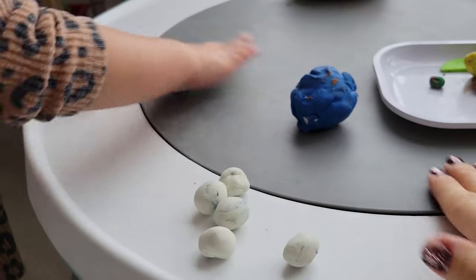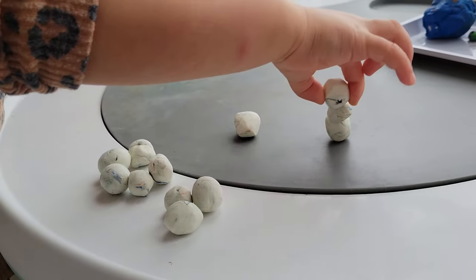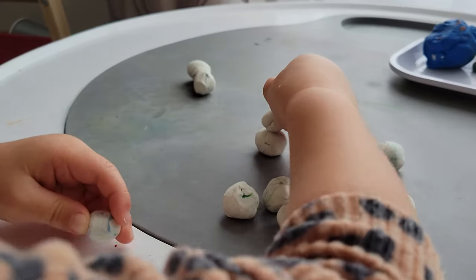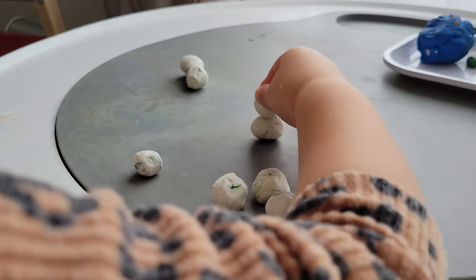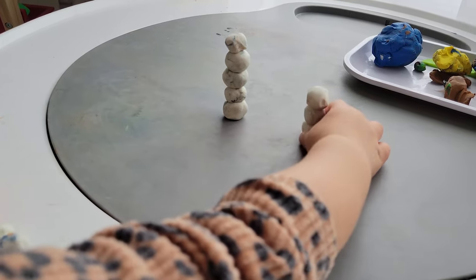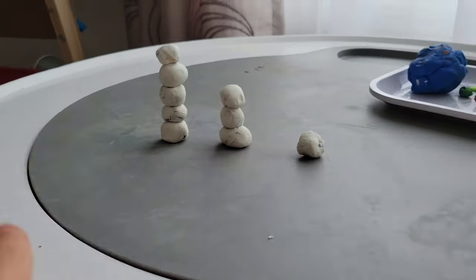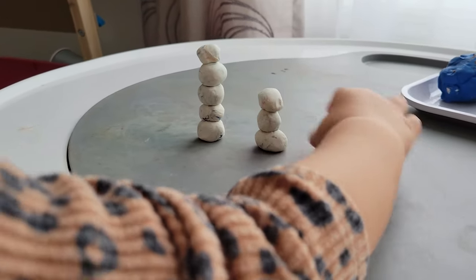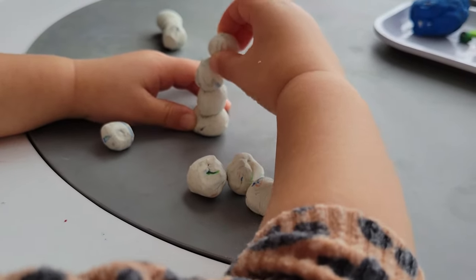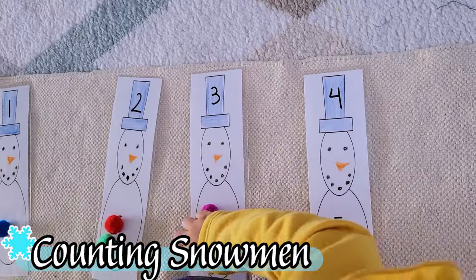We can get creative with play-doh or modeling clay. Building snowmen involves a lot of fine motor work to get the balls rolled. Working on building as tall a snowman as possible encourages careful dexterity and balancing the pieces together. Then we can discuss which piece is short and which is tall — or for a child who's ready, short, medium, and tall. We can also line them up from shortest to tallest, and for the child interested in counting, we can count as we build the snowman.